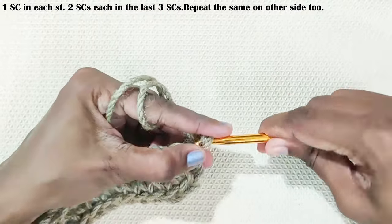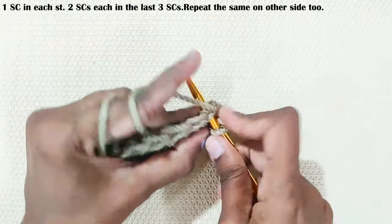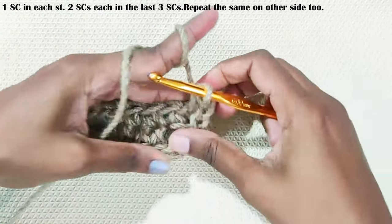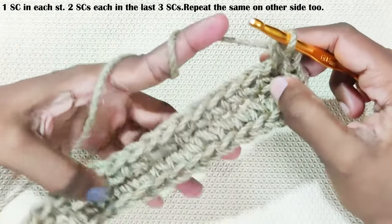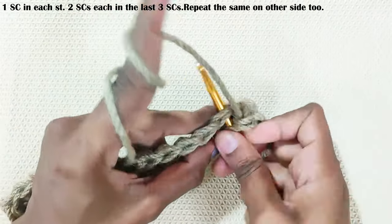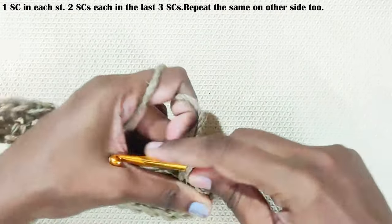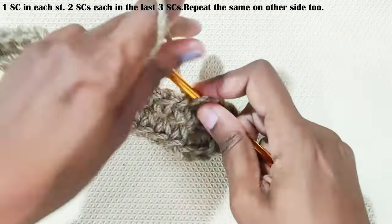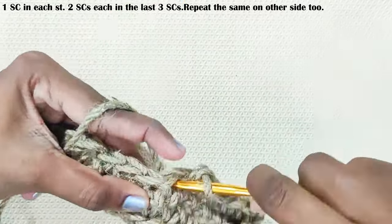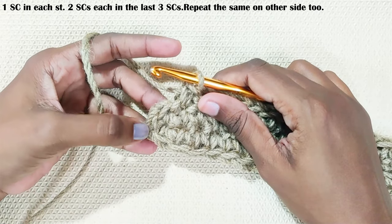Next round, start with chain 1. This chain 1 won't be counted as a stitch. One single crochet in the same stitch, then one single crochet each and every stitch until you reach the three single crochets. Now make two single crochets each in these three corner stitches.